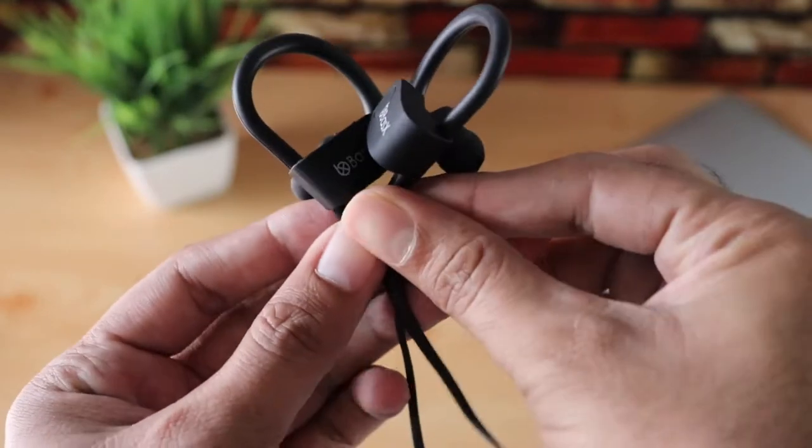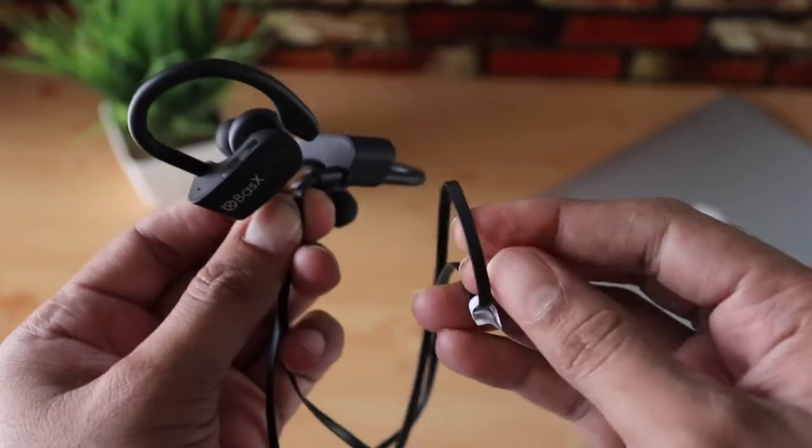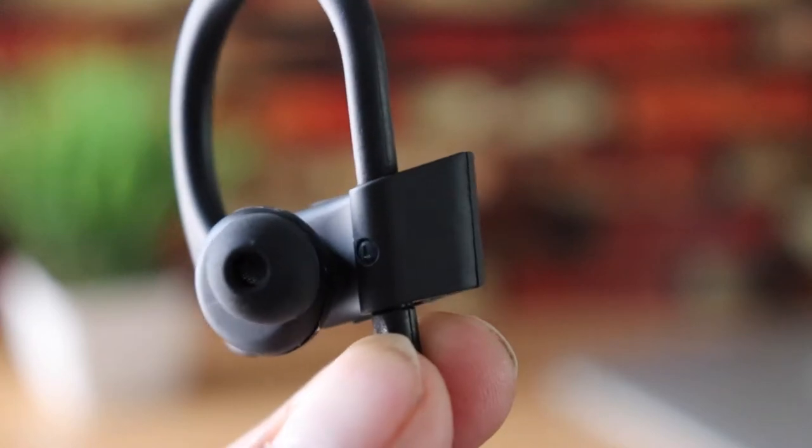These don't look like cheap Bluetooth earphones — the build quality is pretty good. The cable is a flat type and it doesn't seem like it's going to fall apart anytime soon. You also have left and right indicators.